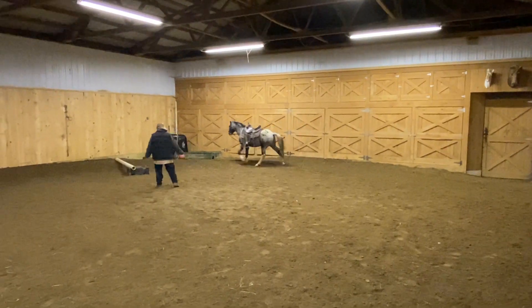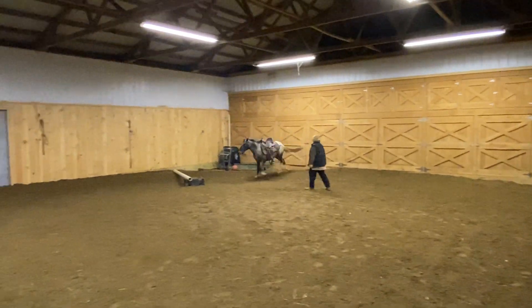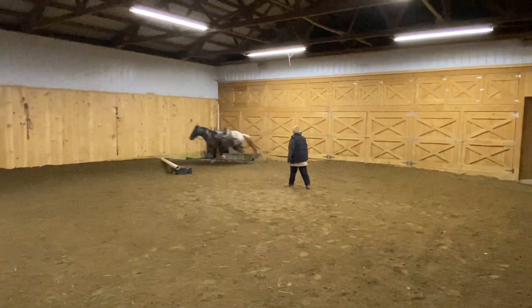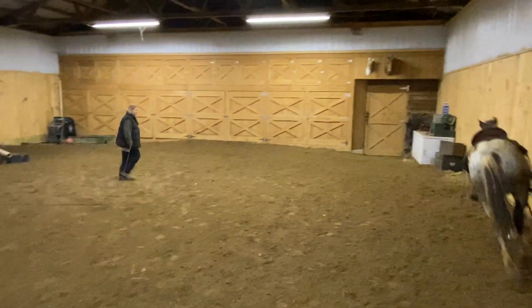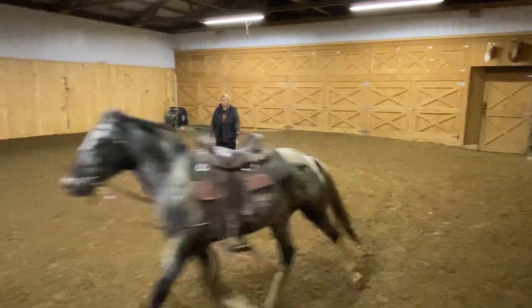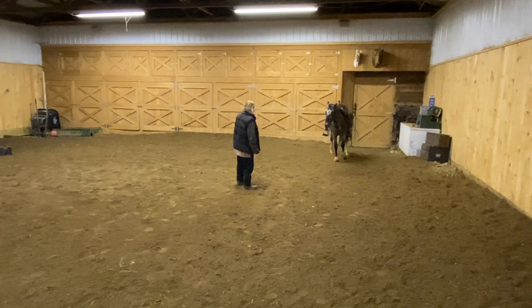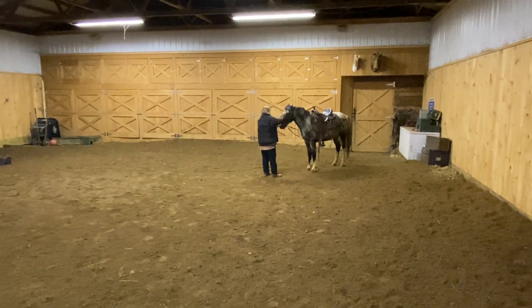Whoa. Whoa. Whoa. Get out. Since he didn't really stop cold, I'm going to let him keep going really quick here. I want him to stop — he wants to go over to that stool. Stool. Stool. I guess that's not good enough for me. Whoa. Whoa. Whoa. Very good. Nice pick. Very good. Good boy.